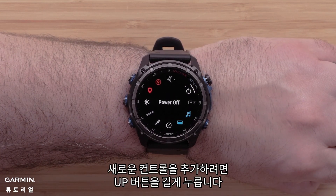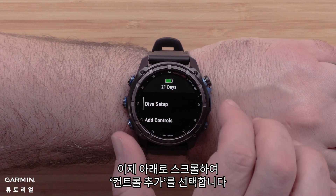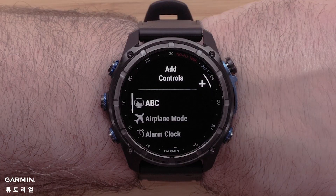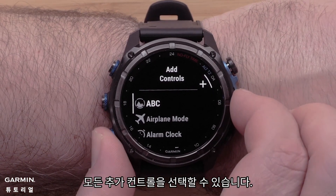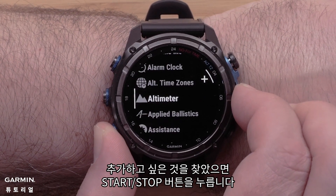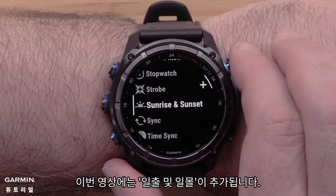To add a new control, press and hold the up button. Now scroll down and select Add Controls. All of the additional controls will be available to choose from. When you have located one that you want to add, press the start/stop button. In this video, we will be adding sunrise and sunset.